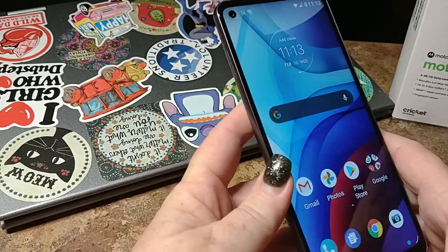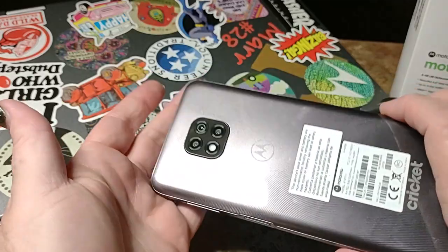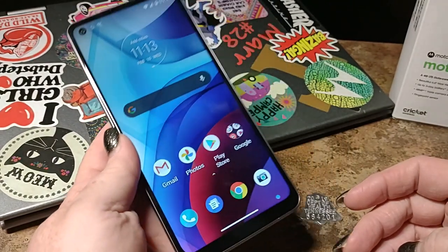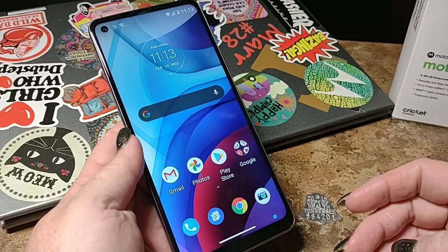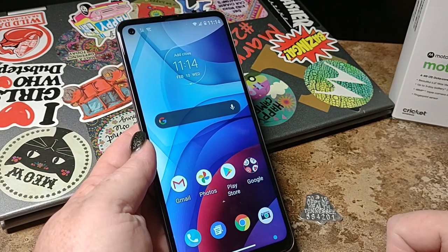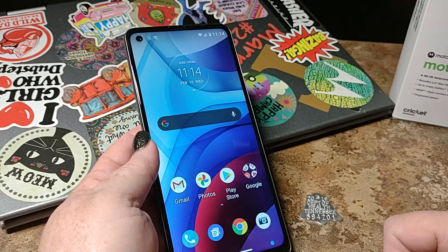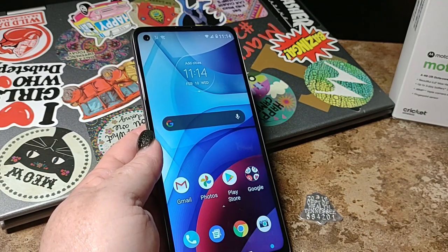If you want to change your home screen, press and hold your finger here — Wallpapers — and you are going to get a selection of them. So there it is — that is your Moto G Power 2021 by Cricket Wireless. Tell me what you think about it — is this the next phone for you? Let me know down in the comments, leave a like on the video, and don't forget, subscribe to the channel and ring that bell and get the notifications for more upcoming videos. And now your spec screen — thank you so much for watching. I'm Lady Red.